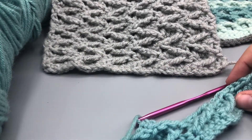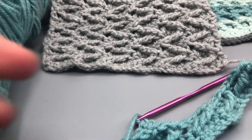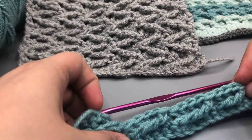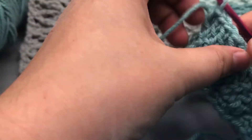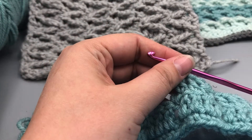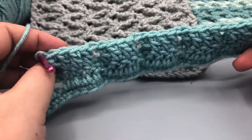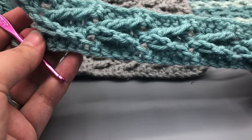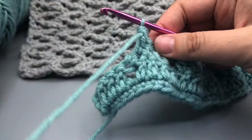So go ahead and repeat that two more times and I'll meet you for the last one. You're going to repeat skipping four in between, and I will see you in just a minute — go ahead and press pause. Okay, so now that we've got that done five times, we have five sets of zigzags. I'm just going to do that last one with you to finish off our row three.